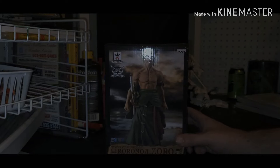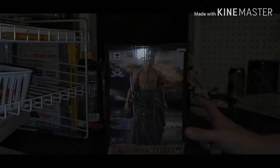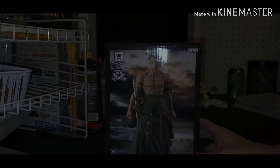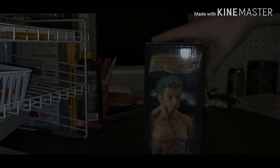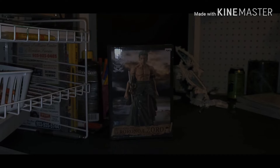Hey guys, I actually re-recorded this video — hopefully this time I get it done right. This is Master Stars Zero. Here's the front, here's the side, here's the back, here's the other side. I'm going to cut here because the figure takes a good bit to assemble, so let's get started.